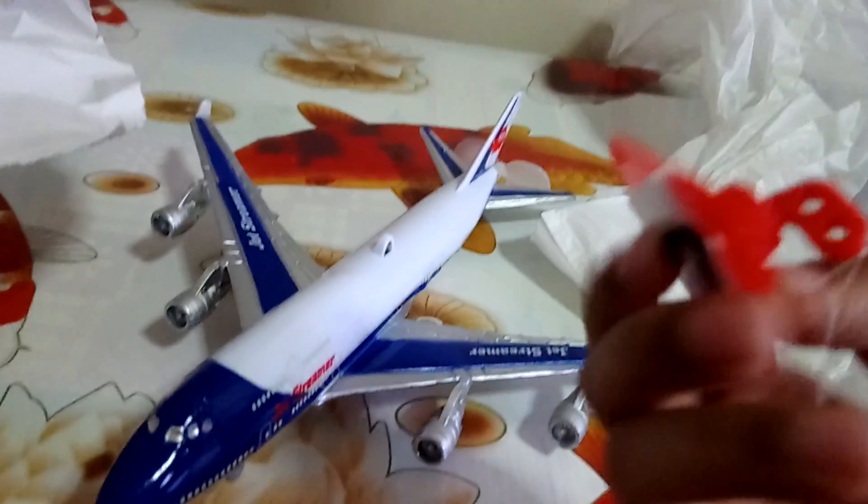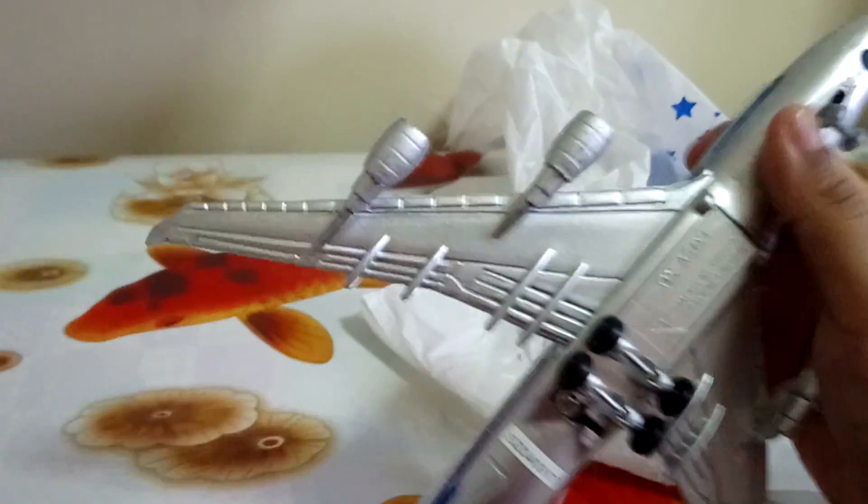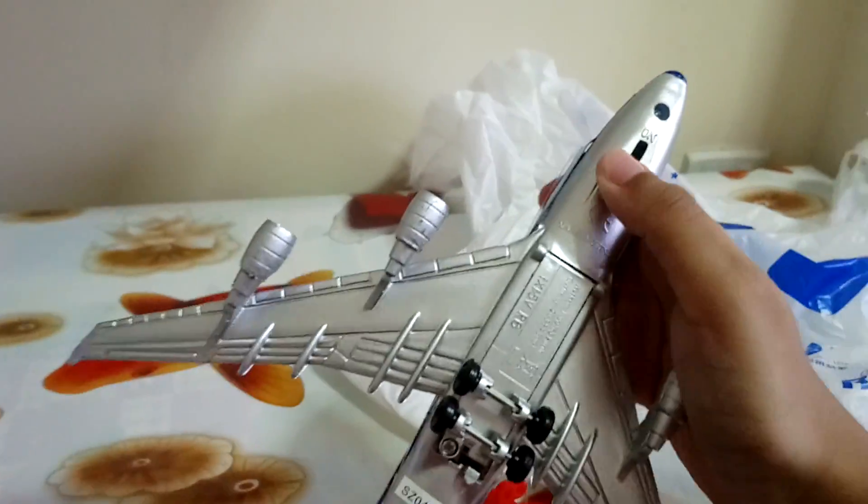Here we are. And you can see, there's a listing where you can hang it on the wall, I think. Get the plane — you can see it can go up, it can go down. It's like an actual plane.